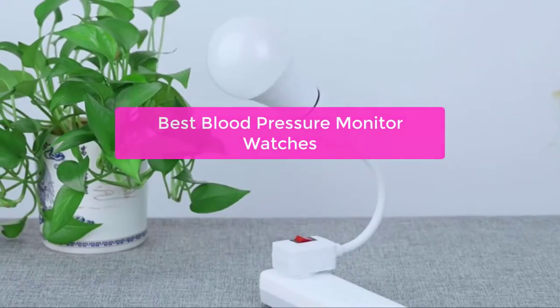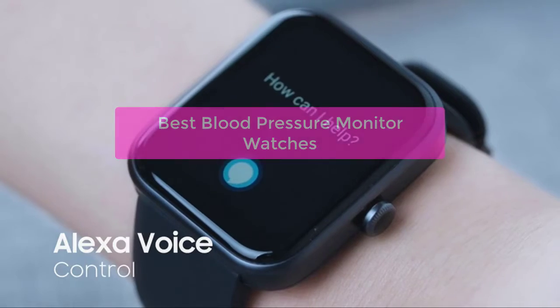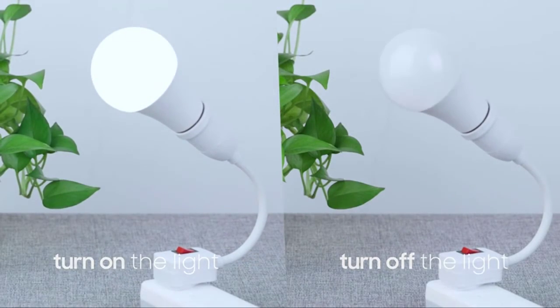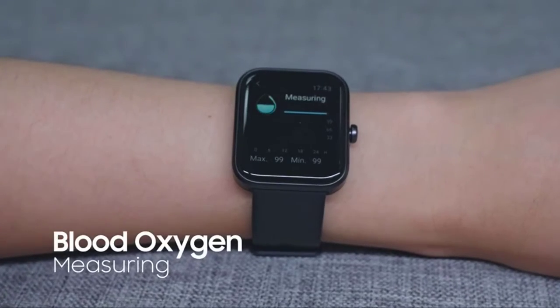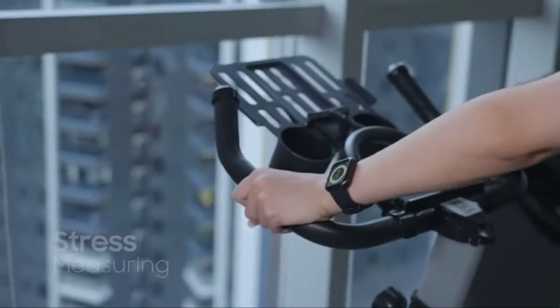Are you looking for the best blood pressure monitor watches? You're in the right place. In this video, we'll be recommending some of the most popular models on the market today, as well as highlighting some of the key features that make them stand out. We'll also discuss how each model measures blood pressure and provide you with a buyer's guide to help you choose the best one for your needs. So let's get started.